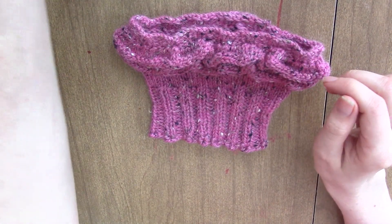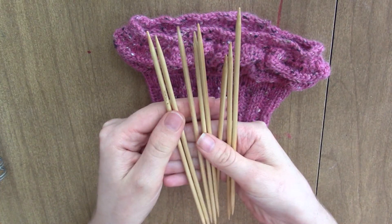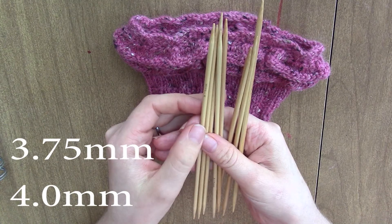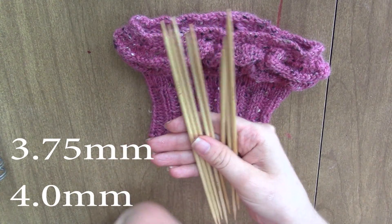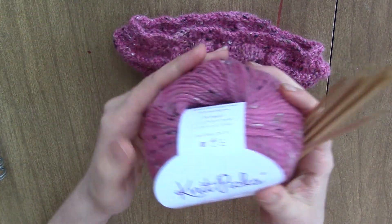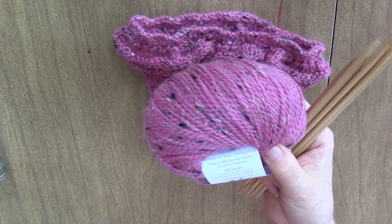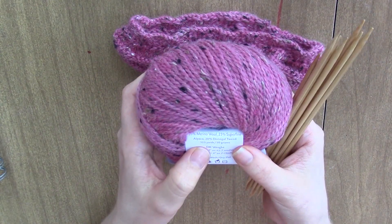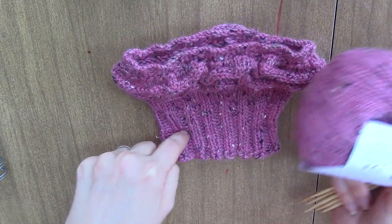What you're going to need is two sets of double pointed knitting needles. You're going to need a set of 3.75 millimeter and a set of 4.0 millimeter for each. You're also going to need some DK yarn — to make two cuffs you'll need 240 yards. So it takes one skein to make one cuff.